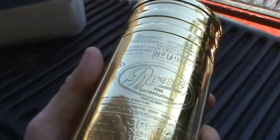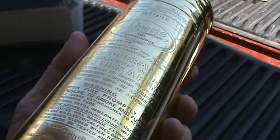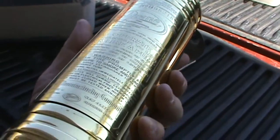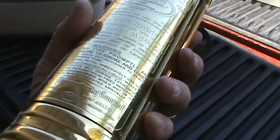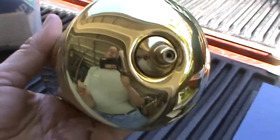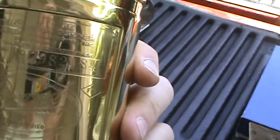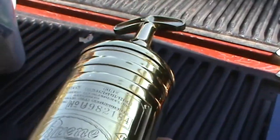Somebody put some time into this. I've had several of these before that weren't as shiny — they were brass and you'd always think, 'I should just polish that up.' But I got started on one once and it was like, holy cow, how do people do this? It would have taken me 100 years to polish every nook and cranny to be this shiny.